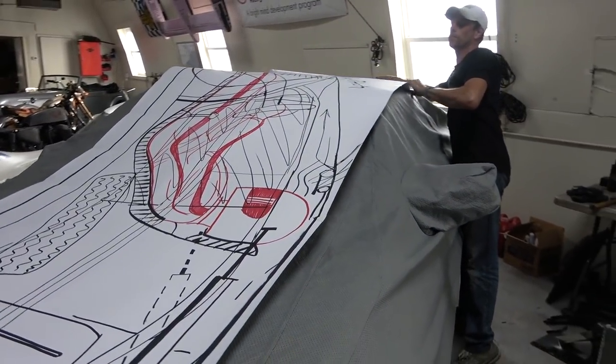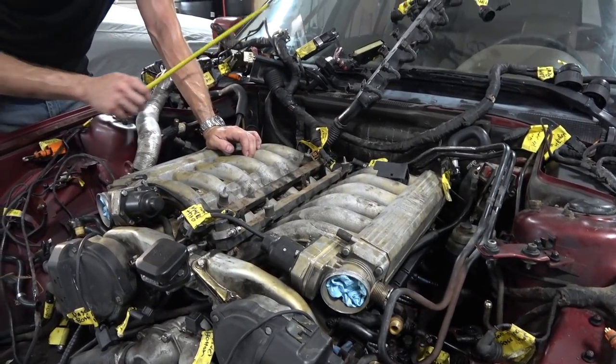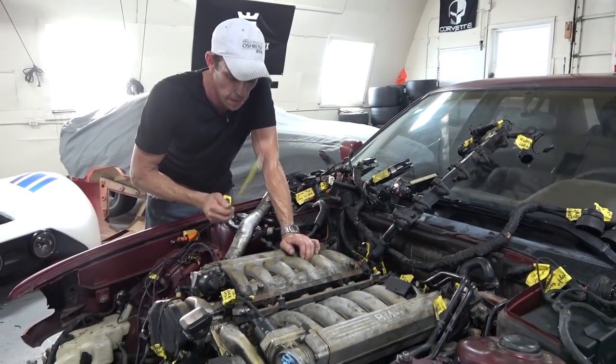This is a full-scale blueprint. Then I started to get concerned because it's an automatic. Will I be able to hook this to a manual?